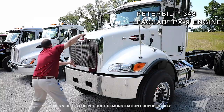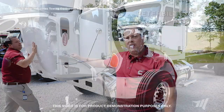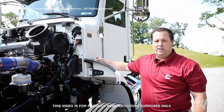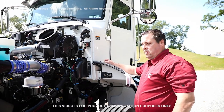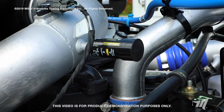Now we're going to look at the Peterbilt 348. You'll notice the air filter housing is on the opposite side, and we also don't have to take off the cab ventilation housing. Always reference your maintenance manual before changing your air filter on any OEM, and always check your air restrictor indicator for proper air filter maintenance.